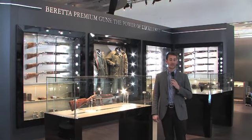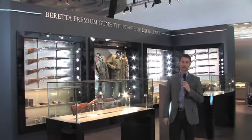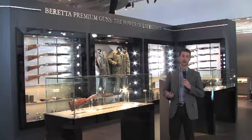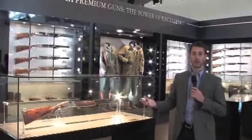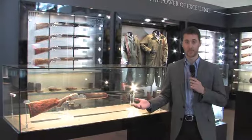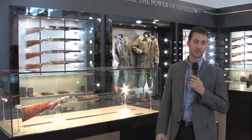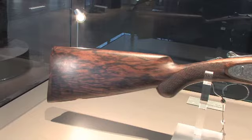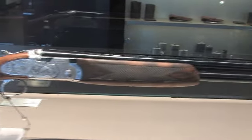Welcome to Beretta IWA 2013. We're here in the Beretta Premium Gun section where we have combined everything from the Premium 680 Series 687 EELL Classic all the way to our artigianal SO10 Diana Imperiale Monte Carlo.